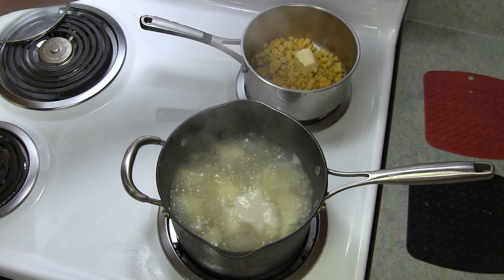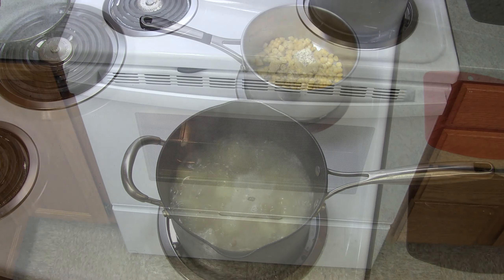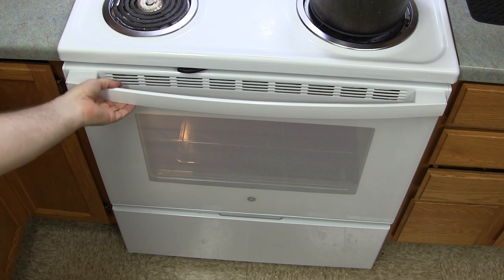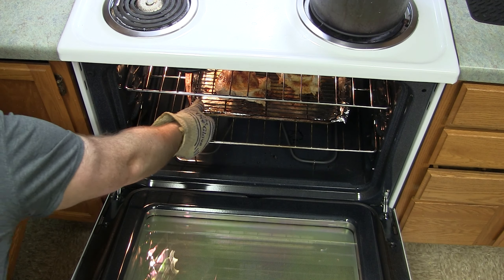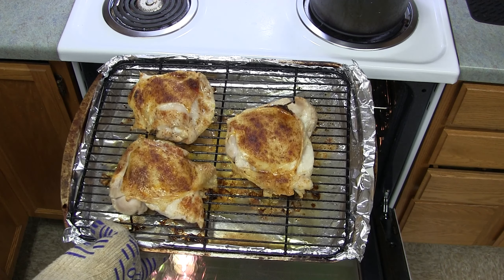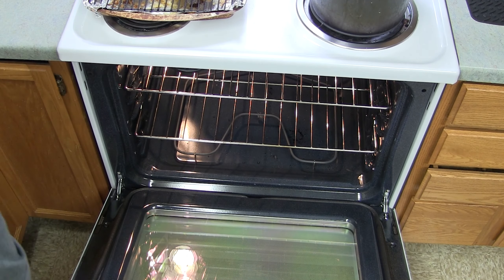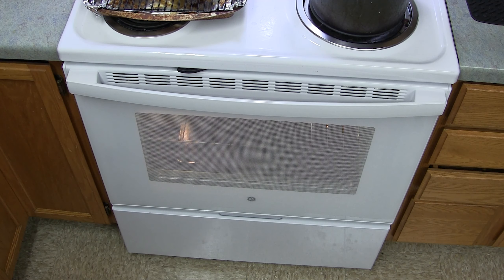There you have it, ready to return that to the pot. It's been about 20-25 minutes. Just check the potatoes by stabbing it with a fork — if it comes apart easily, it should be done. It does look like it's done.